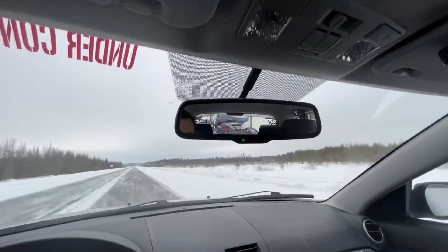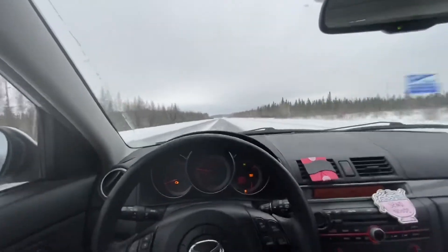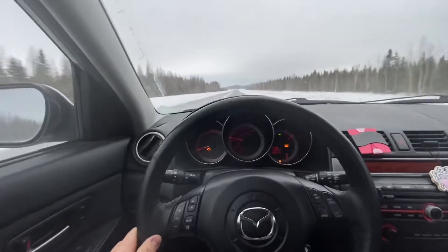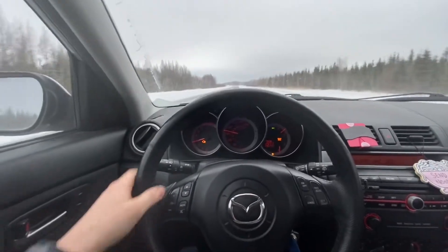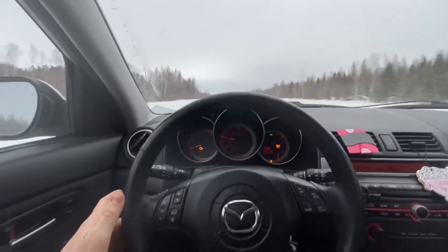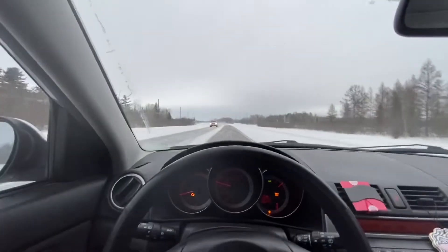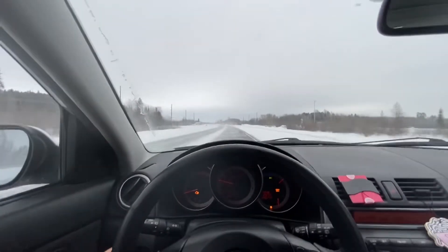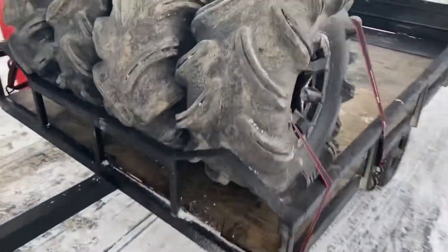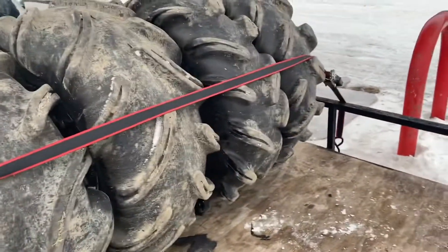Got the pit bike loaded up again and I'm almost to the meet-up spot, which is about an hour and a half away. I'm trading it for some 28-inch Outlaws on Can-Am rims. I'm about five minutes out, meeting the guy at a gas station. I'm not gonna videotape him or anything, but I'll show you when I get the rims and then we'll head back home.